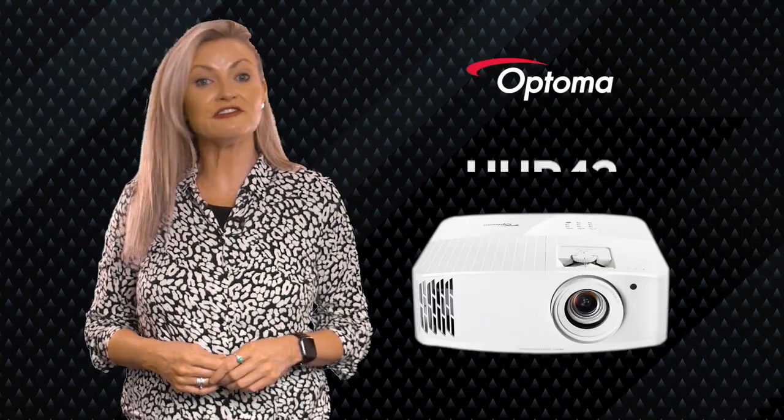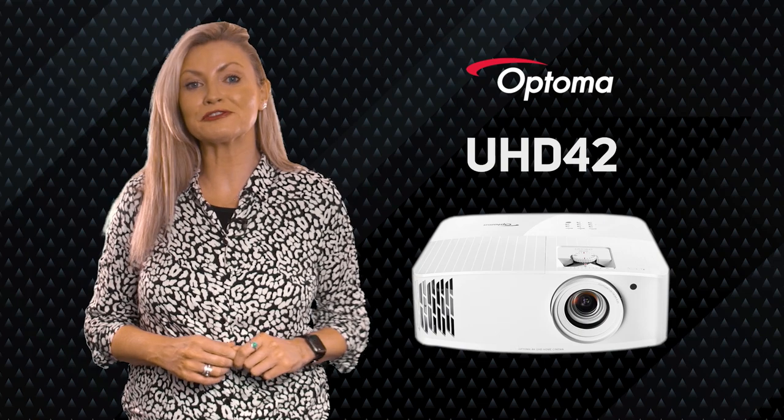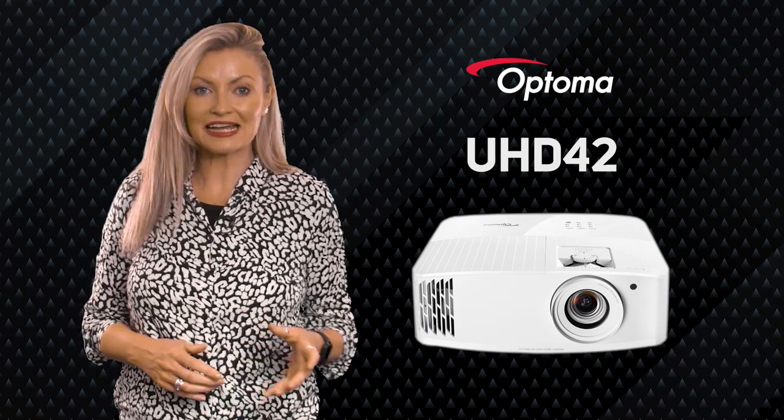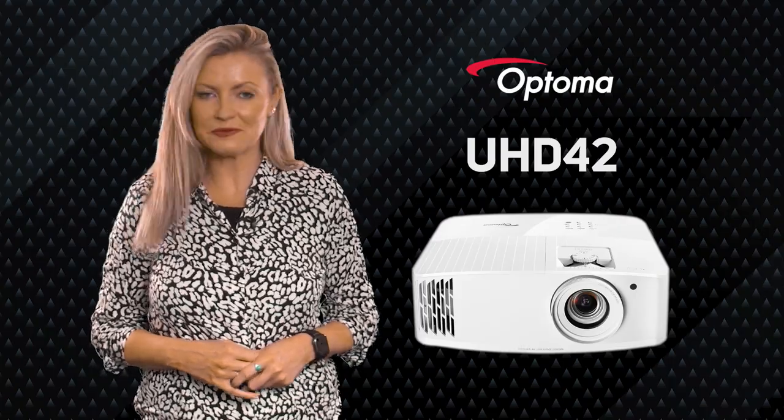This is the Optoma UHD42, and it could be one of the most important projectors released this year if you like watching movies and playing games. Let's see why.